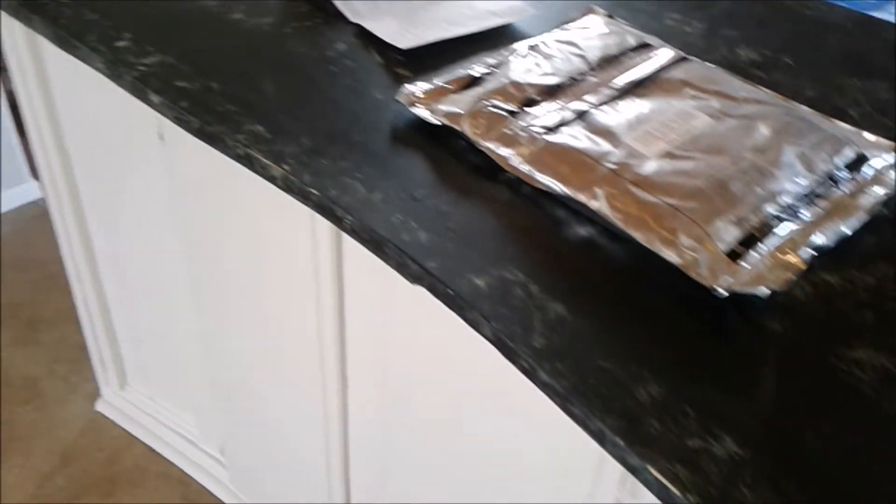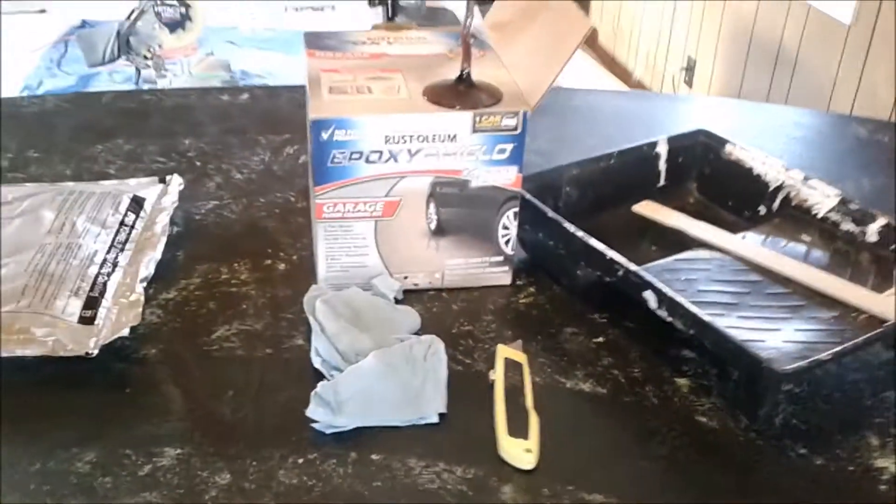To get these looking like new again I'm actually going to paint them, but I'm not going to use any regular paint. I'm going to use an epoxy paint, and this epoxy paint is actually a garage floor paint, so it's very durable.